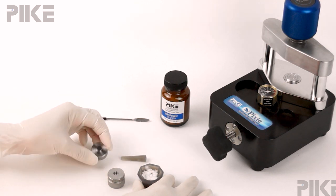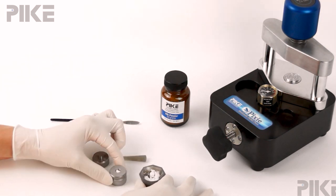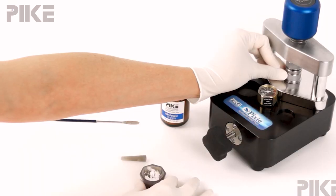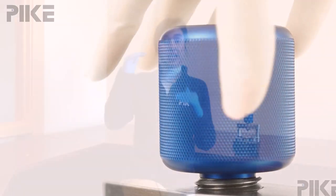Today I've got one more tip for you. When you go ahead and fill your pellet die with your KBr sample mixture, give the die a little tap, tap, tap on the bench top. This will help level out your KBr sample mix, because if your mix is uneven, one side is going to take the brunt of the force. You'll find that part of the pellet is clear, while the low side won't absorb as much force and may be cloudy. So there's your tip this week.